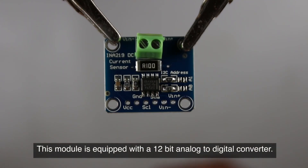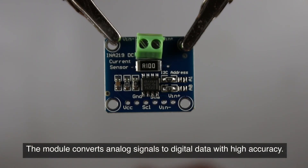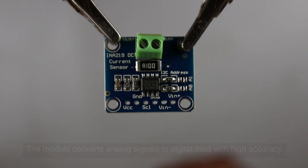This module is equipped with a 12-bit analog-to-digital converter, which converts analog signals to digital data with high accuracy.